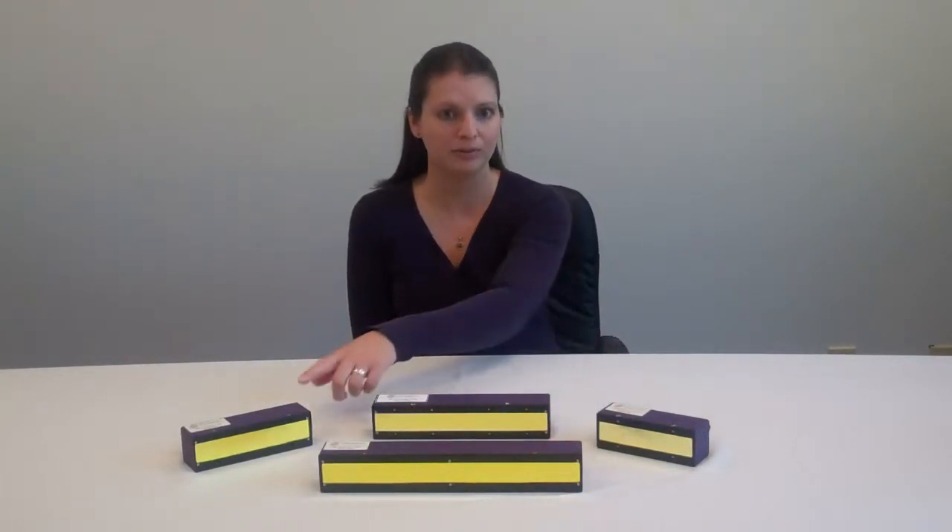We have four standard sizes of FireLines: a 125, a 150, a 225, and a 300. These lamps are scalable up to two meters in length. The irradiance output is 8 watts per centimeter squared, measured at the glass.